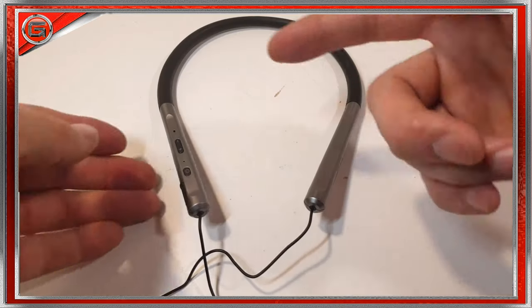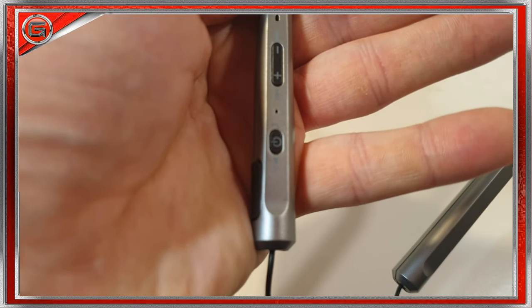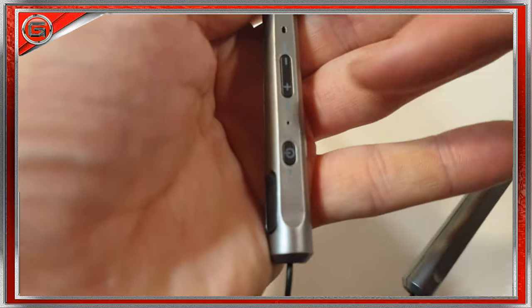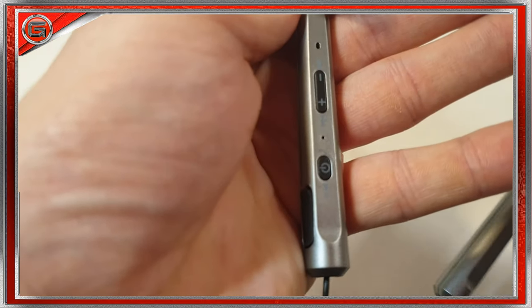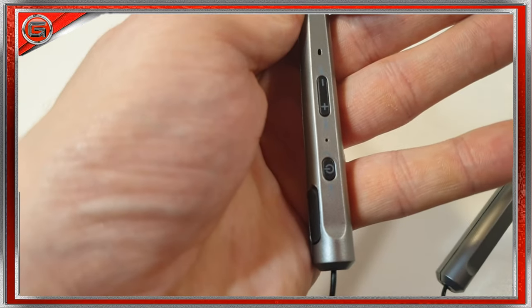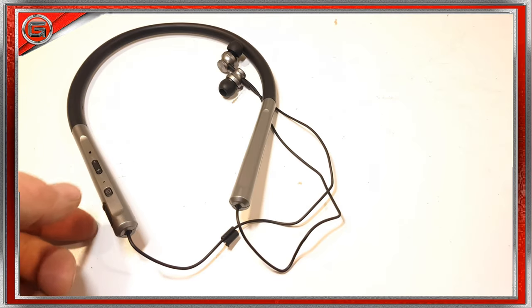To the side there's a micro USB charge port, an on/off, pause/play, and answer-call button, and above that an LED indicator. We also have a volume control, next and previous track selection, and above that a single-pin microphone.